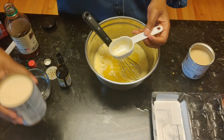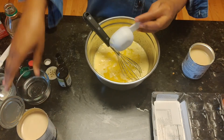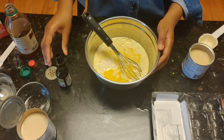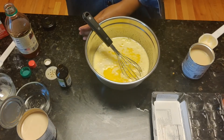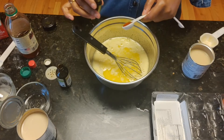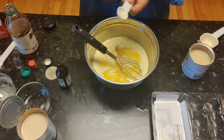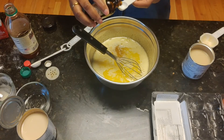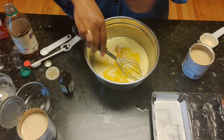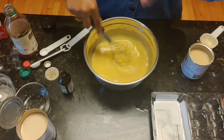Then add a quarter cup of evaporated milk and a quarter cup of water. Then two teaspoons of vanilla and half a teaspoon of almond extract. You can whisk that and mix it all up. It smells quite lovely.